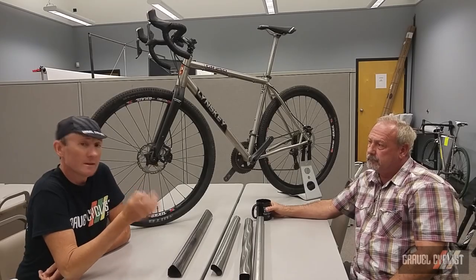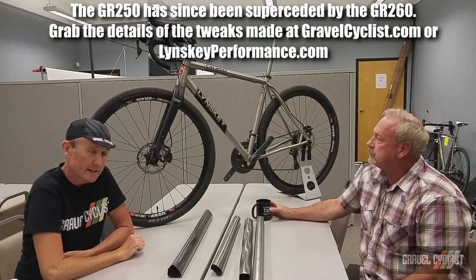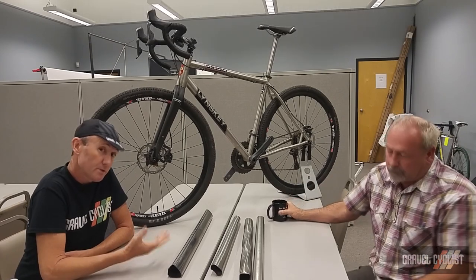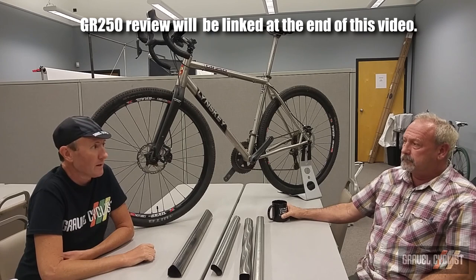Right behind me is the Linsky GR250, and this is actually a bike I reviewed long term with Linsky. You're better off just checking out the review I posted recently that explains my thoughts on the bike and how much I like it.